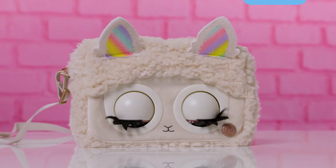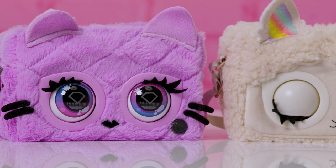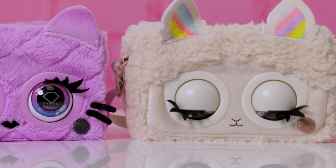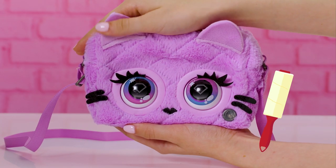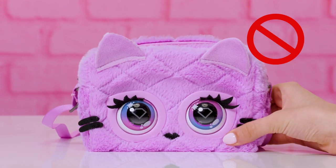Avoid taking your purse pet out in the rain. And if it gets dirty, spot clean it only with a damp cloth. If you find lint or crumbs stuck in their fluffy hair, gently use a lint roller to clean up the pieces. And remember, purse pets never go in the washer or dryer.